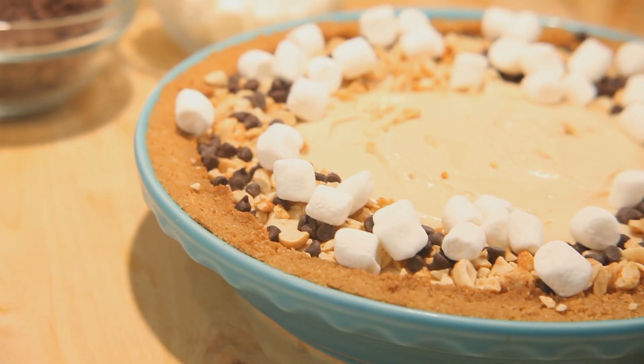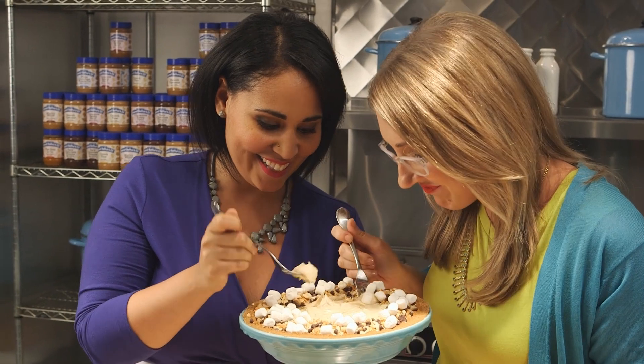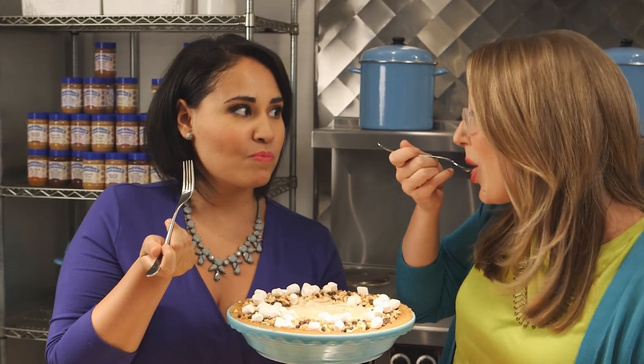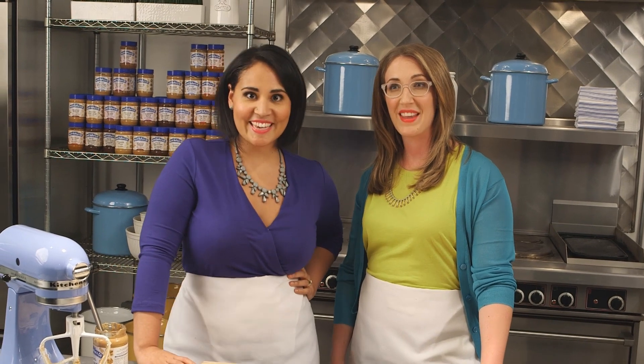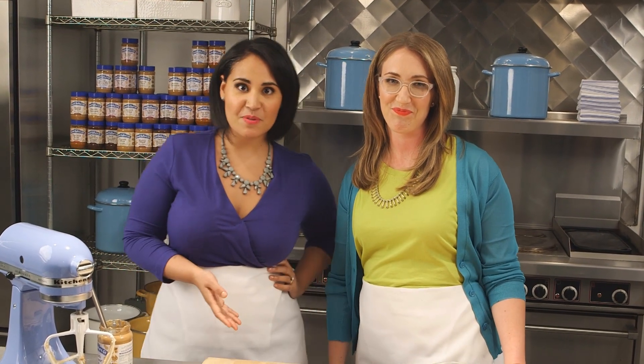I'm not even going to wait to slice this, I'm just digging in. Mmm, so good. Thanks for watching! We hope you try this recipe and be sure to give us a like. Every week we cook up a new peanut buttery dish, so make sure you subscribe to the Peanut Butter and Company channel to catch them all. We love hearing from you, so leave your questions or comments about how you love to use peanut butter below. See you next time, bye!